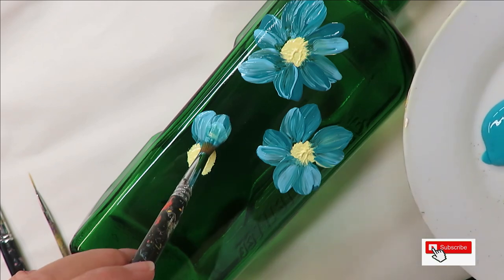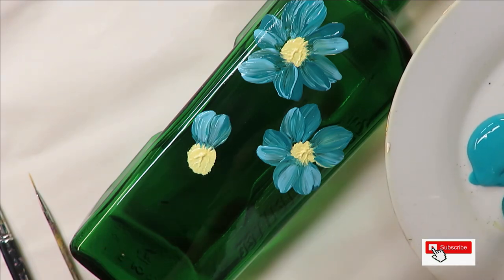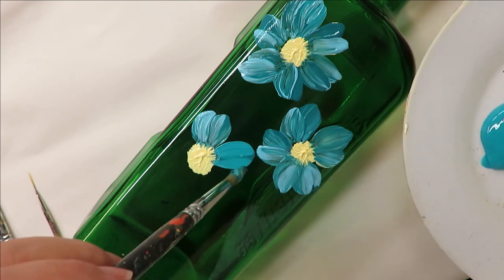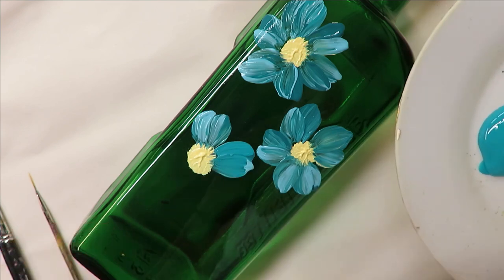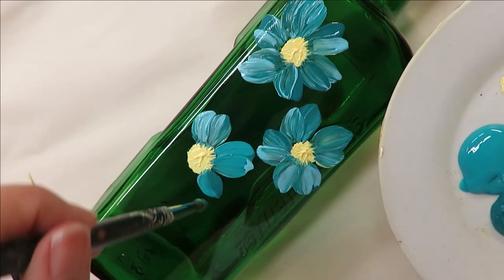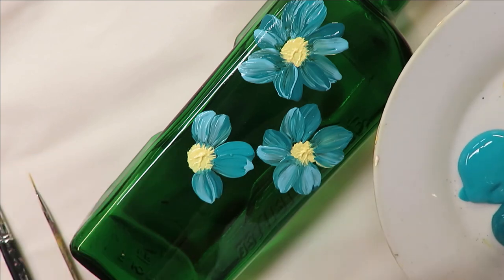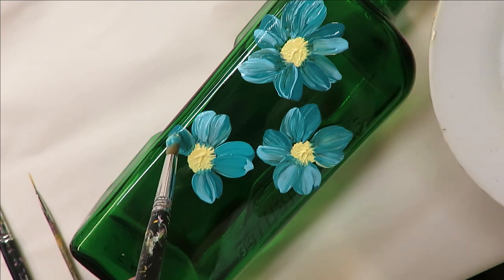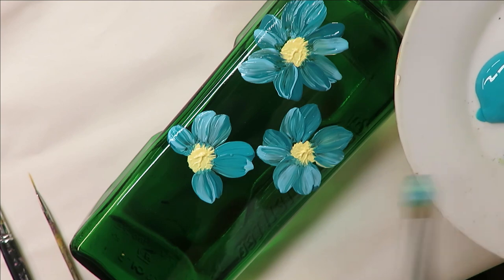These are just meant to be very loose — nothing difficult, just kind of fun rotating the colors and putting them together as a flower. I don't care how many petals you have; however many you can fit around, or if you want to leave spaces, that's completely up to you.